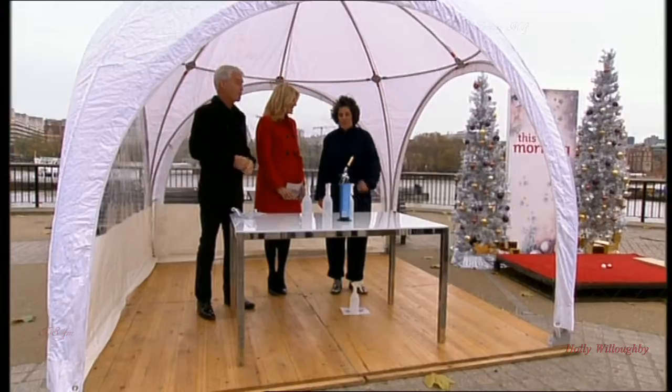Welcome back. Super Brainy Scientist Zoe Laughlin is back today. It's all about copper and magic metals. That sounds nice. And we've had to come outside because we're doing big stuff.